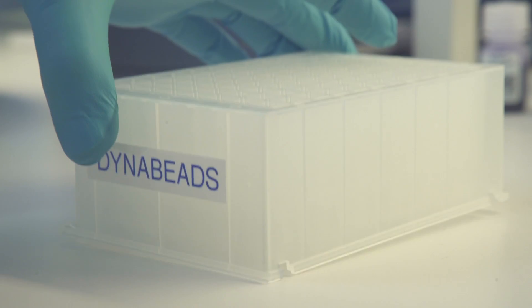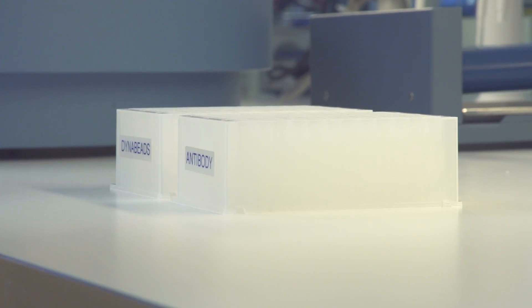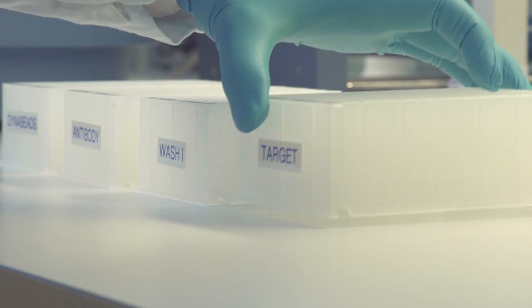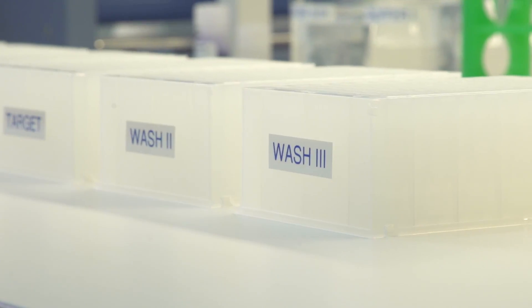The initial step is to prepare seven plates containing DynaBeads, antibodies for target capture, washing buffer, sample, washing buffers, and elution buffer.